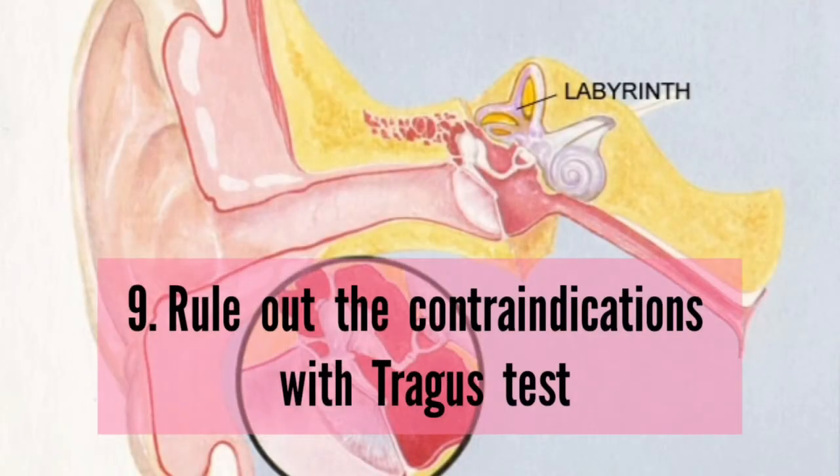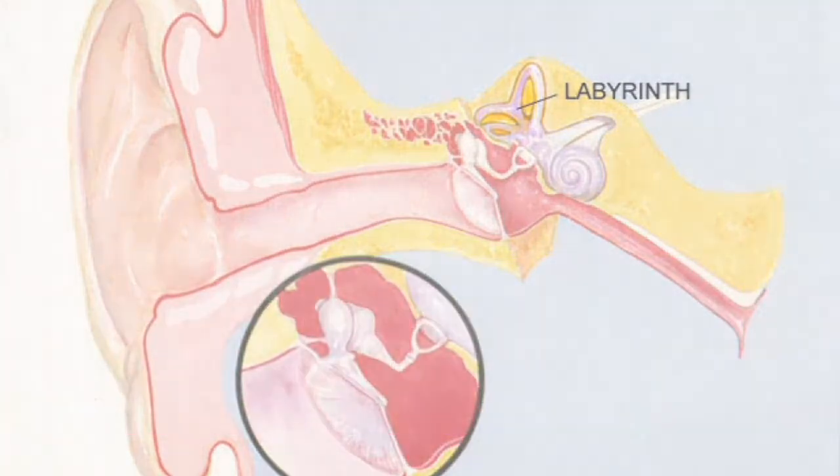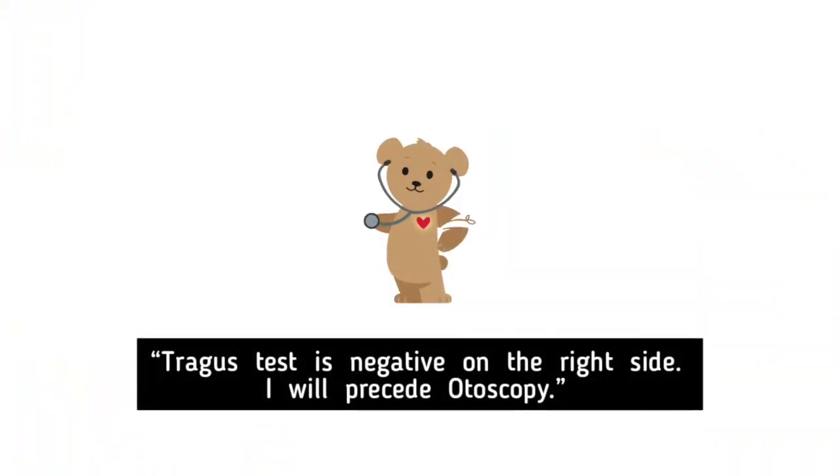Rule out the contraindications with the tragus test. Tragus test is negative on the right side. I will proceed with otoscopy.